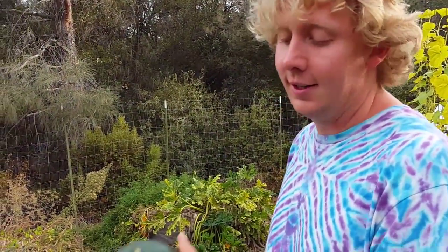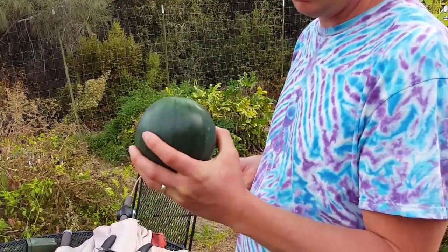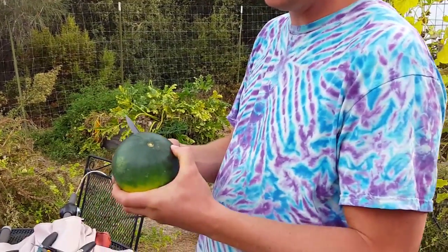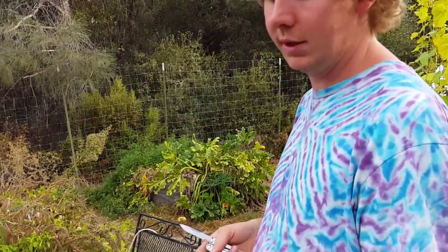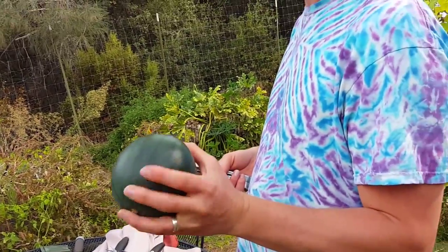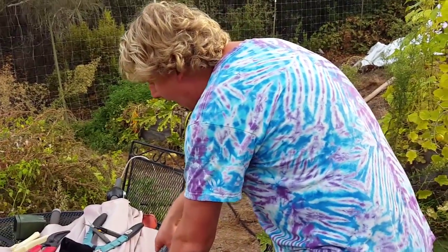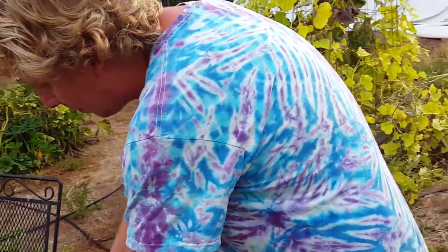We were digging in the garden and look what we found — a little watermelon! It looks to be ripe, it's a little squishy but it still has a little bit of the ting to it, which means it's still alive. Let's cut it open and see what happens — might be pretty good.